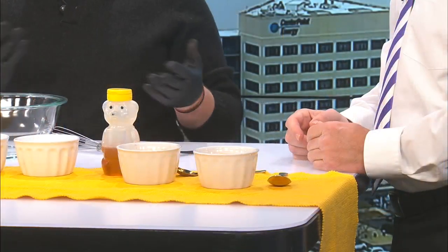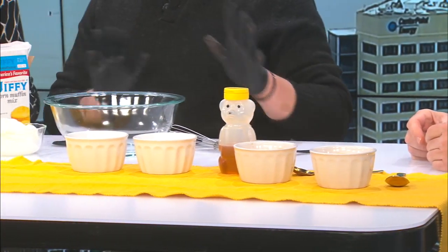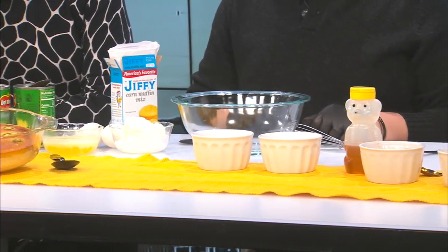Oh, it is corny. I like that. It's a new year, so I wanted to mix it up a little bit — branch out, give you all something a little savory.